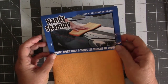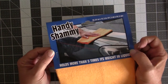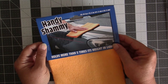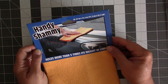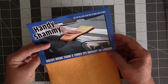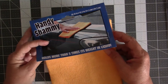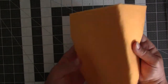For today's reusable Swiffer duster, we're going to get a Dollar Tree handy chamois, and that measures 16.25 inches by 13.5 inches, or 41.3 centimeters by 34.3 centimeters. And if you don't have a Dollar Tree near you, you can use what you have. Fleece would work very well for this project. If you have old pajamas, anything that you can dust with is what you'll need.